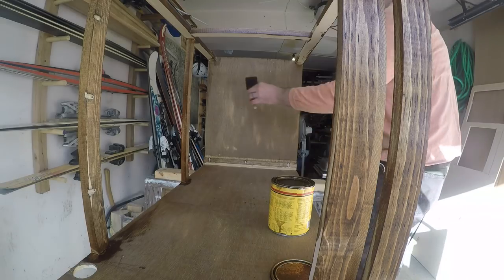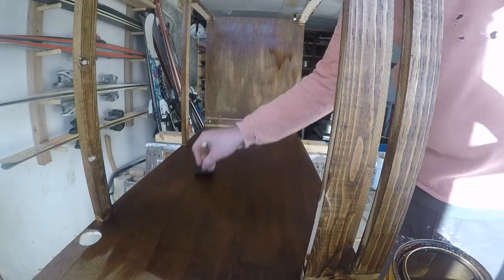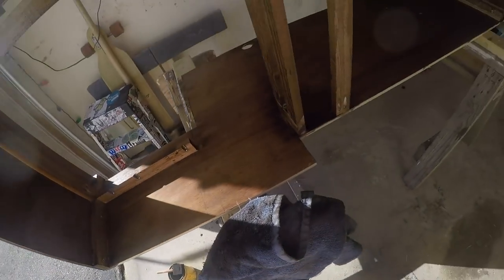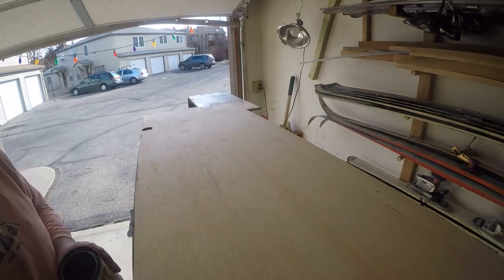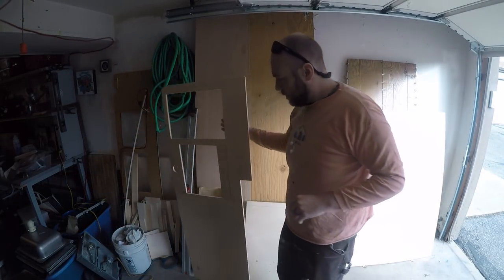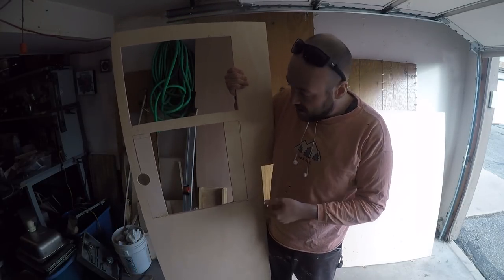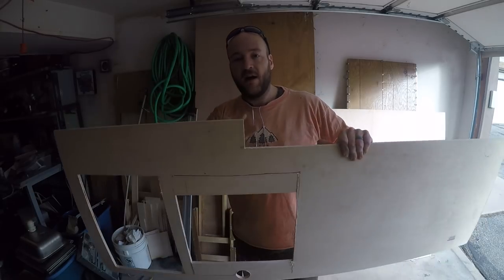I did multiple coats of stain over multiple days. Then just to protect the wood, I flipped it over and stained the underside as well. This is the countertop — I still need to get the laminate for it. Notice that I actually glued in pieces with just a butt joint, not a real joint at all — we'll see how that turns out. Tune in in like a year for countertop rebuild part two! But right now I'm just going to round out the corners.